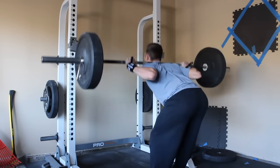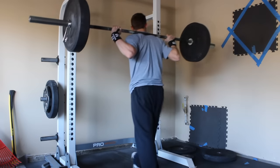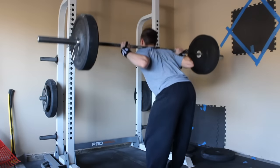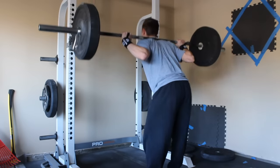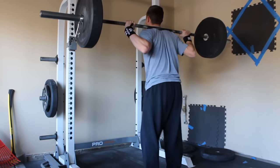So yeah guys, that was the video. I'll be lifting heavy soon in the next video, so if you're interested in seeing what numbers I can get, stay tuned and I'll talk to you later.